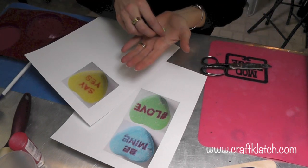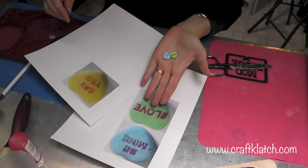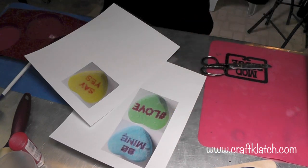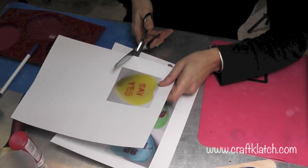We are actually going to make more than one coaster. What I did is I had some little conversation hearts and I took pictures of them and blew them up on my computer. I printed it out with a laser printer, and all I'm going to do is cut these right out.